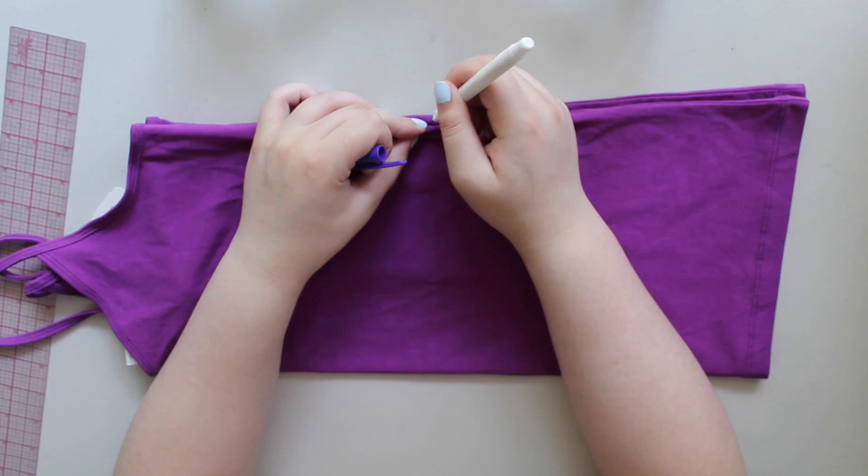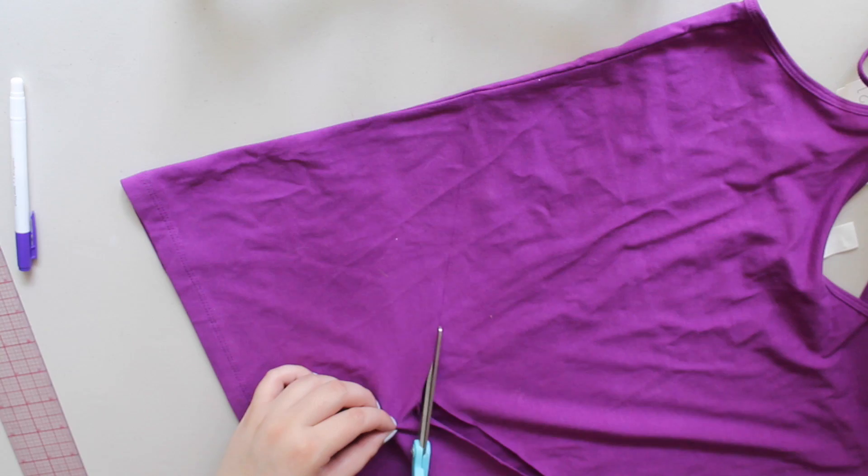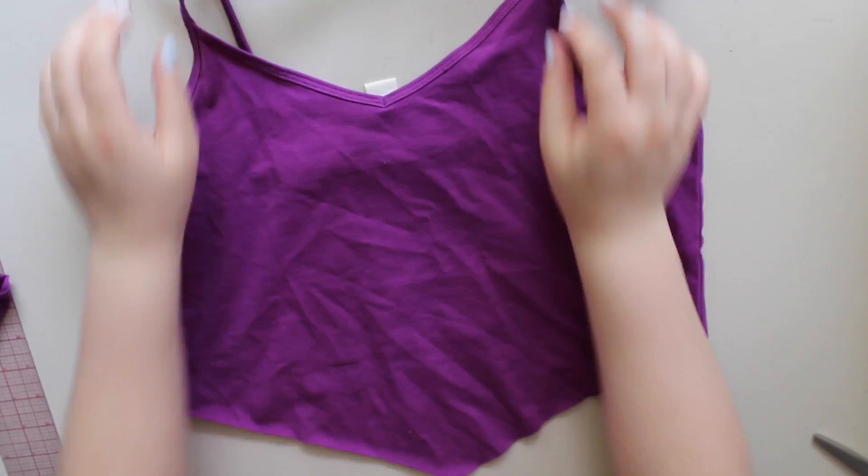To begin, you want to mark on the side seam how short you want it, and then find the middle and mark there, and then draw two lines matching up to those points, and then you'll cut through one layer on both sides so that they match. When you're done, it should look like this.